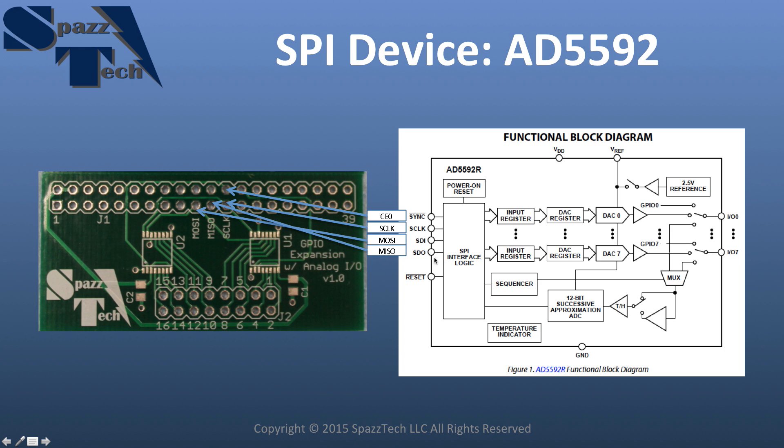We also have Master In Slave Out, or SDO on the AD5592 — both chips are connected to that pin as well. Just like I was showing before, you can have multiple devices connected to the same SPI bus, but you need a chip enable for each device. Chip Enable 0 is connected to one device and Chip Enable 1 to the other. In this example we're just going to use one, but you can see how two devices share the same SPI bus but are distinguished using those two pins.